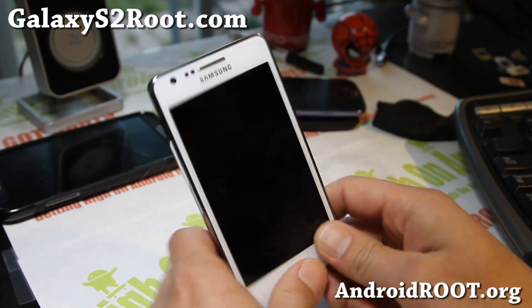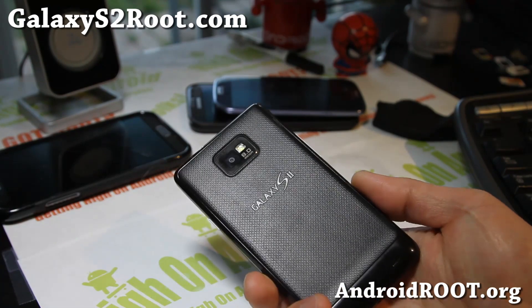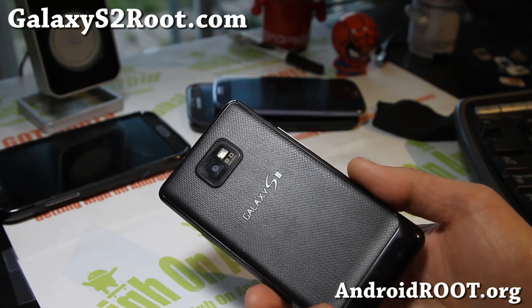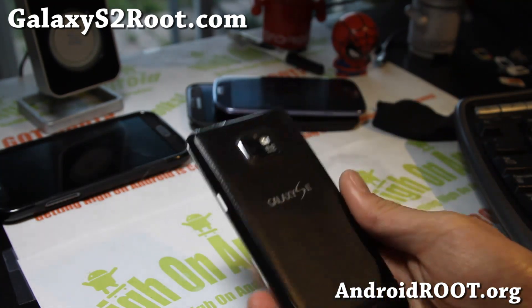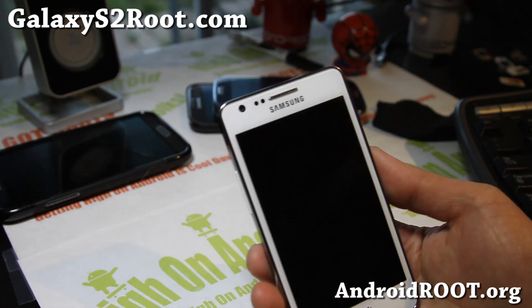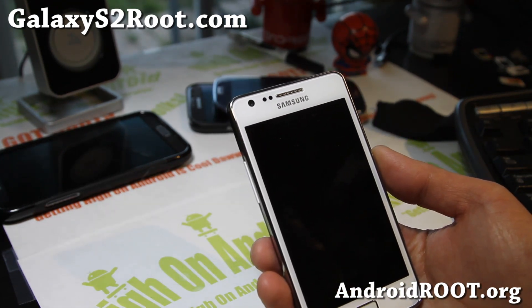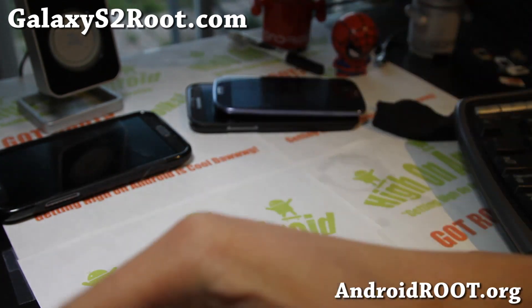Check it out — Lion ROM for your Galaxy S2. Please do not flash unless you have an i9100 or i9100p, just make sure. If you have a Galaxy S2, don't forget to sign up for my email list at GalaxyS2root.com — we update you once a week with ROM of the Week, tips, hacks, and more. If you're on YouTube, please hit that like button and also the subscribe button.